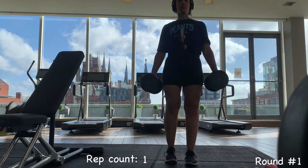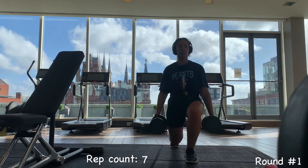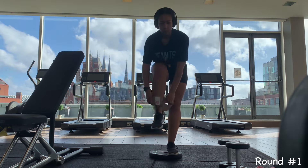Next, I did my lunges. I've got 8kg weights in my hands and I did 10 reps — this is just the first round. I did 10 reps of lunges and then I got a plate out so that I can elevate my heels for the squats.